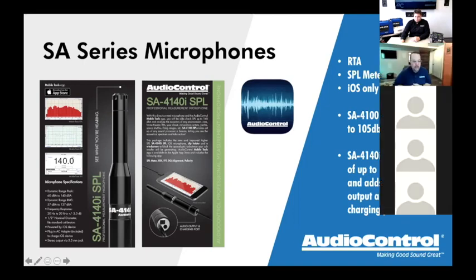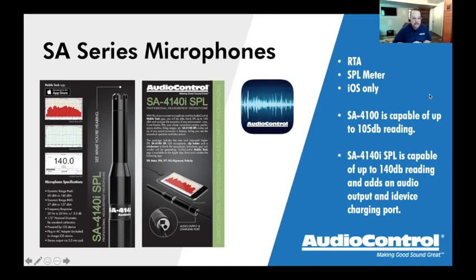How many times as a retailer or installer does a customer come in with work done at a competitor? A classic example was a Chrysler 300 with Beats audio using a summing device, creating massive upper midrange overlap — ear-piercing because of that frequency response. What a tool to show the customer visually exactly why it sounds the way it does. How difficult is it when a customer tries to describe an issue? This is an easy way to acoustically visualize the problem.